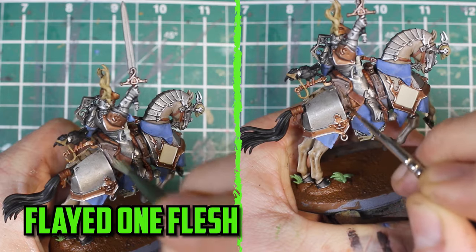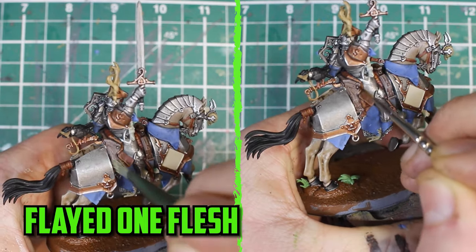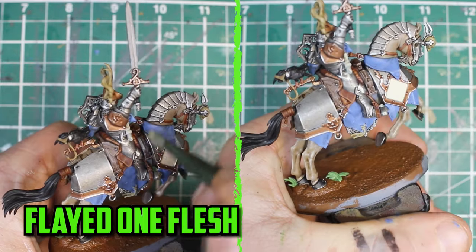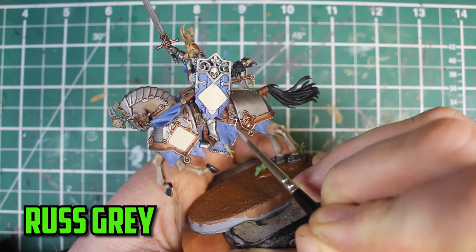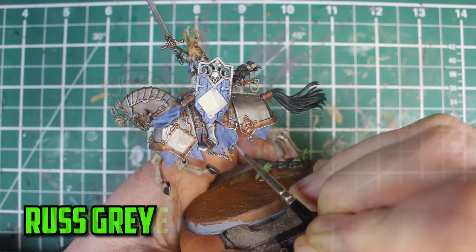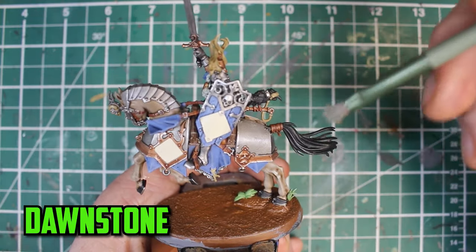The wood part on the saddle can be difficult to highlight, so I dry brushed on some Flayed One Flesh, and if you put too much on like I did, you can add some thinned down Agrax Earthshade and the highlights will still come through when dry. The finishing touch for the blue is the edge highlight of Russ Grey. For the horse's tail and the plume, I dry brushed Dawnstone all over.